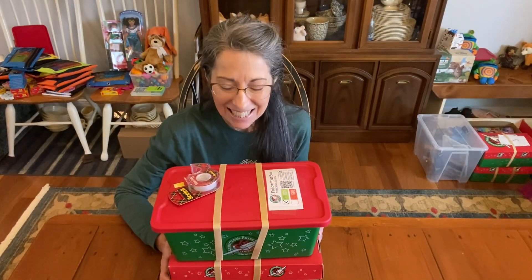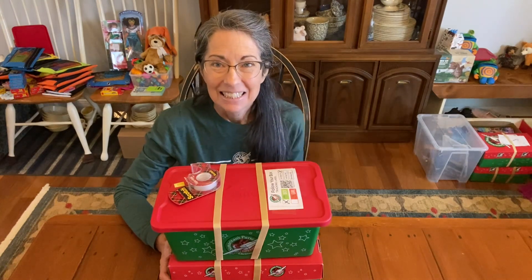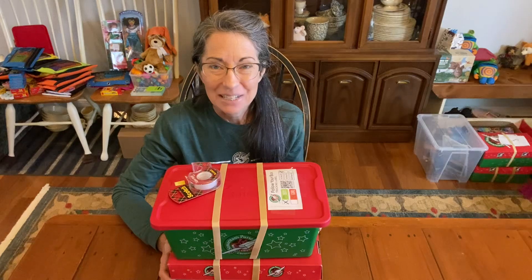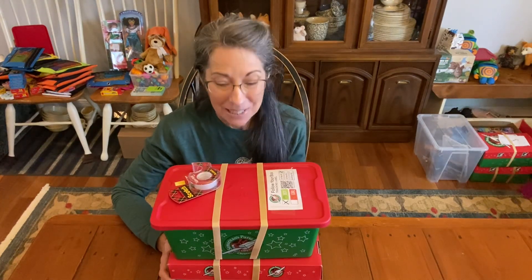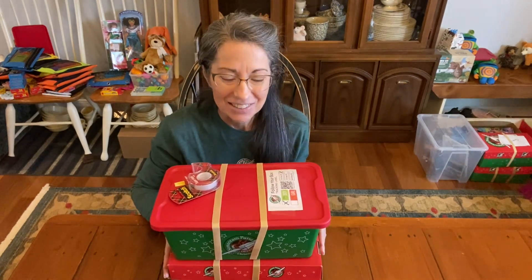Hi, it's Christy, and today's the day that I packed the big, big plush that were in my china hutch. I packed Fritz, and I also packed another one that I'm going to show you down here.